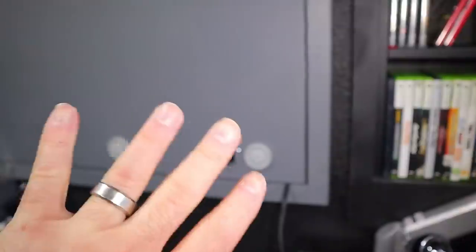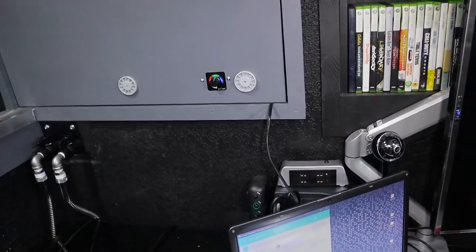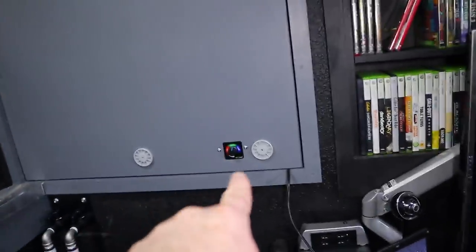I'm going to solder the wire for this so I can attach the connector to that side only when I need full power. Once it's on medium you can barely hear the thing at all, and it gives just enough cooling. So right now we're going to solder that connector to attach to that box.